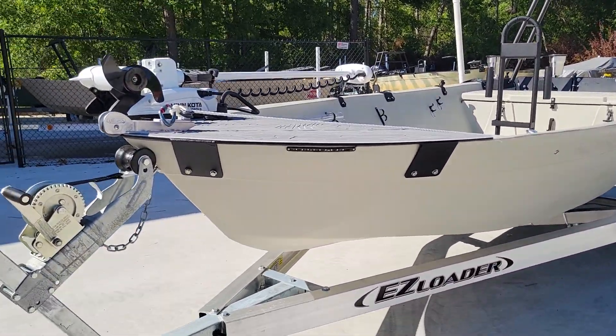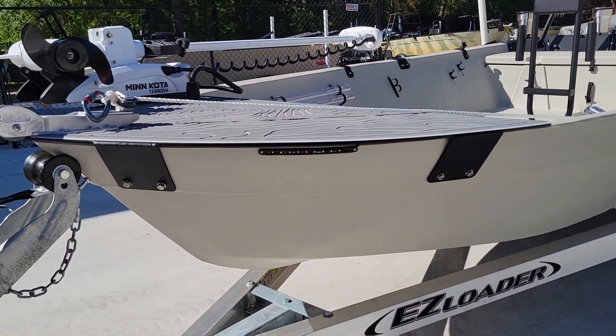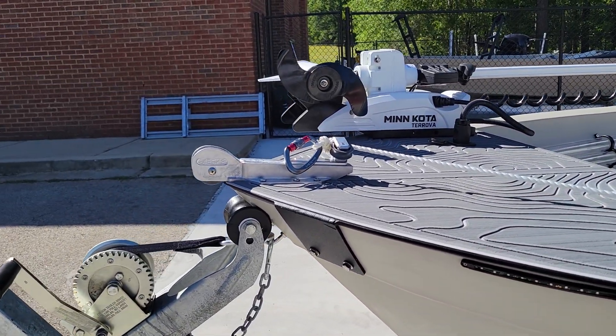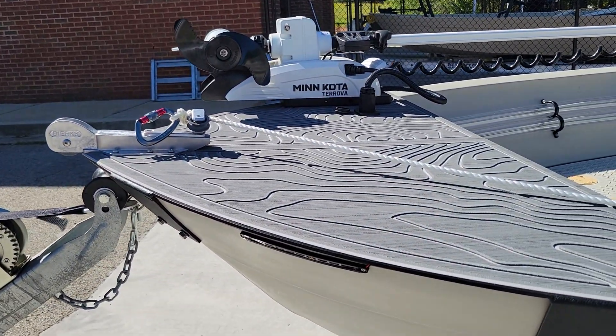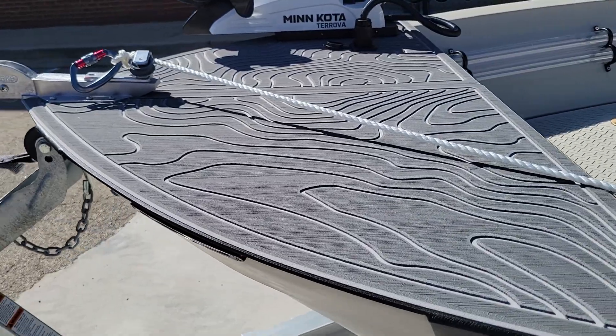Starting up front, we've got our nav lights right there. We've got our anchor system, a medium nose cap, and gator step with a topographical theme to it.